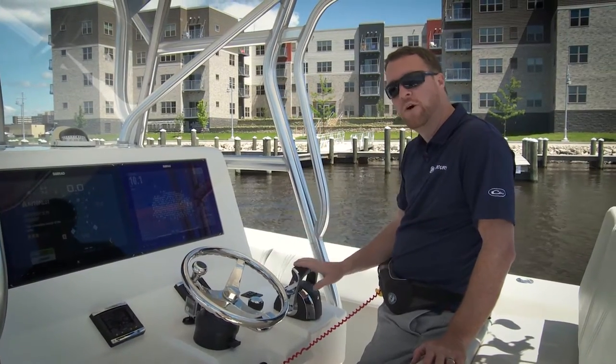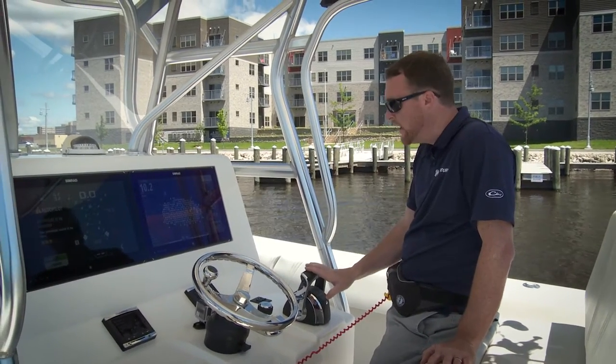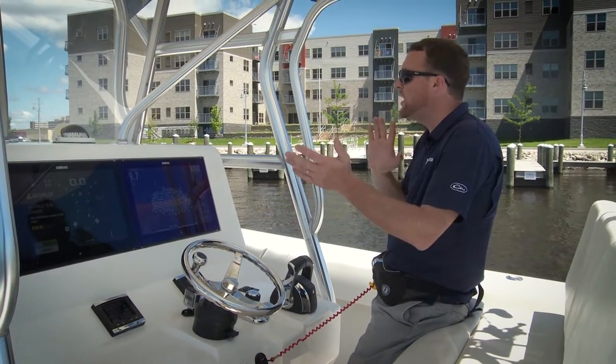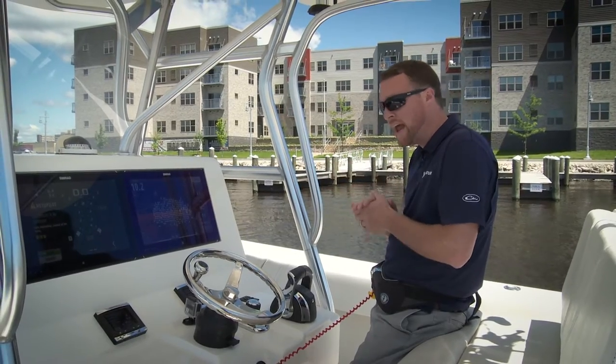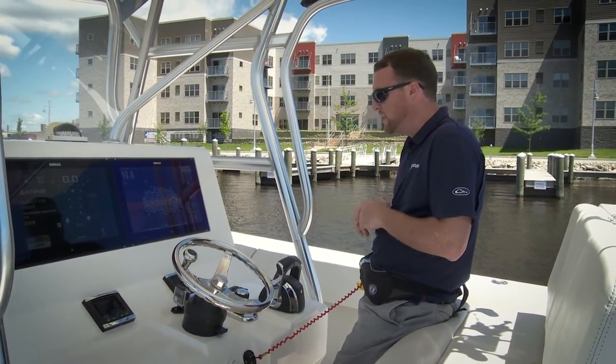When you go into Skyhook mode there are a few things you might want to keep in mind before you actually activate it. One of them being: if you're in any kind of wind or current, positioning your boat in a good position to hold there is always a good idea.